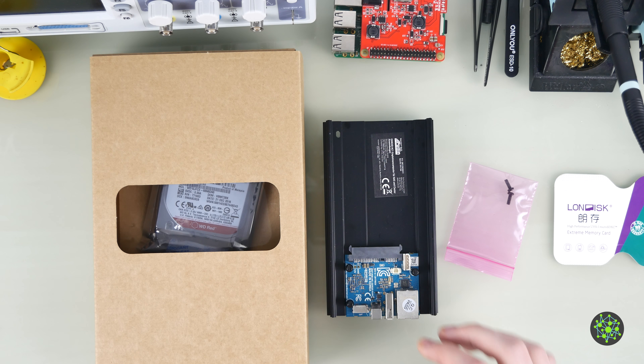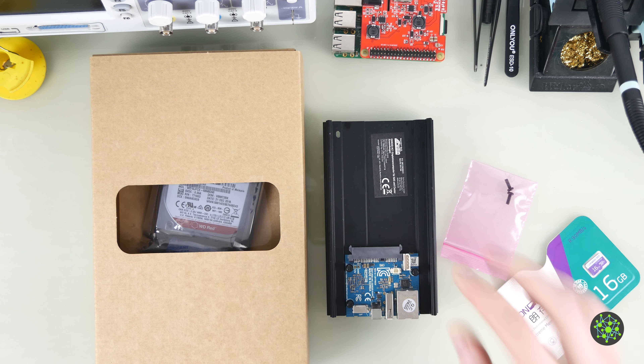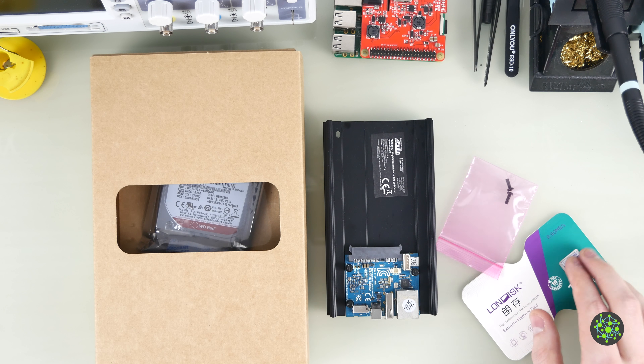Before we get started, I'll put the hardware together, then set up the microSD card, boot into the operating system, and then show you how to move the root filesystem from the microSD card to the external hard drive.